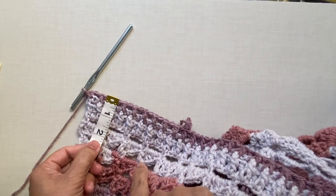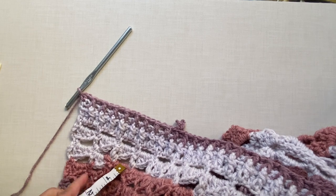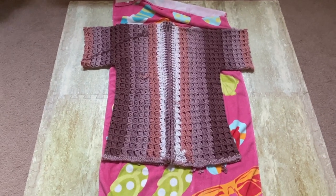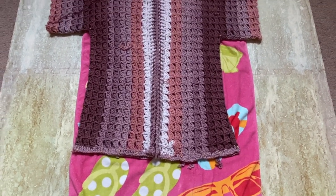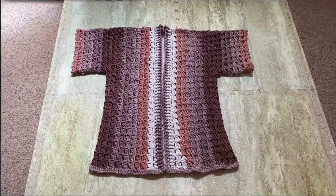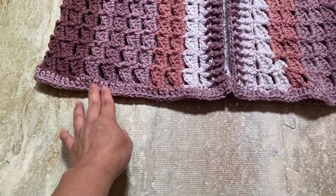After row three the band measures about one and a half inches wide. If you want a wider band you can add more rows repeating row three, but I'll stop at row three. The piece is now done. Since the bottom was slanted, I blocked it by placing a towel underneath, straightening with pins, and steaming it overnight. After blocking, weave in the ends and clean up the tails. At the bottom I crocheted one row of double crochet to give it a clean finish.